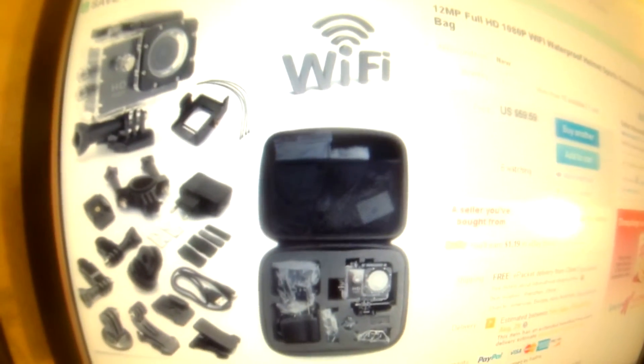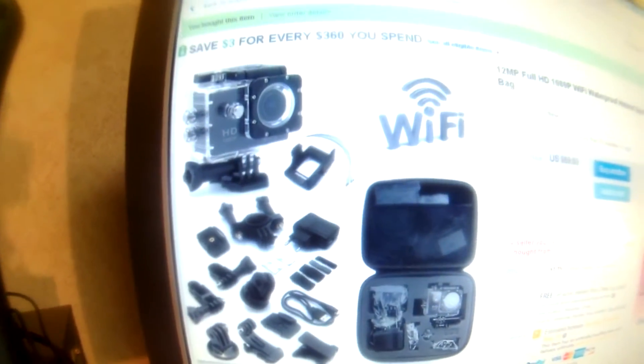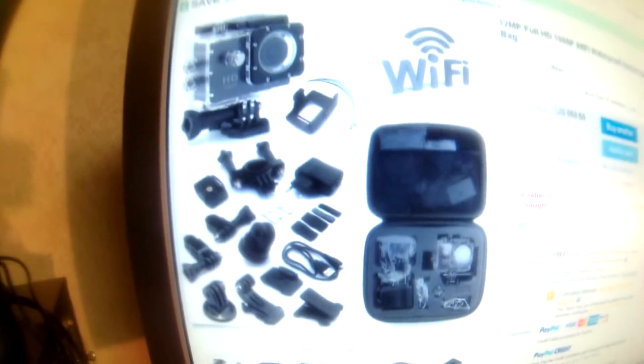Hello everybody, this is Beach Cricut and this is my new toy. I'm showing you what it all contains. It is a 12 megapixel full HD 1080 Wi-Fi waterproof helmet sports camera and it has a shockproof storage bag.